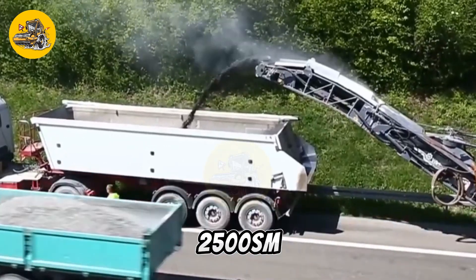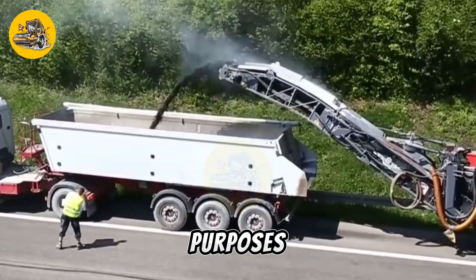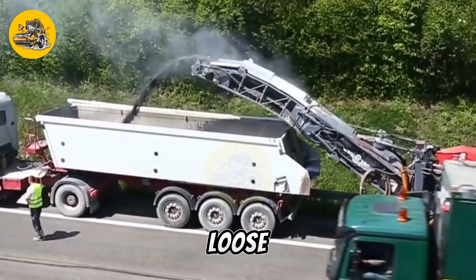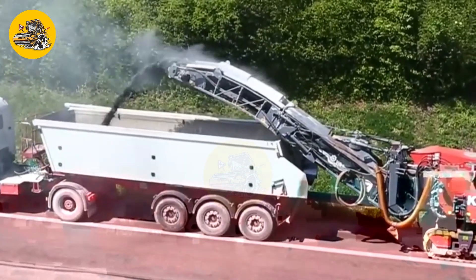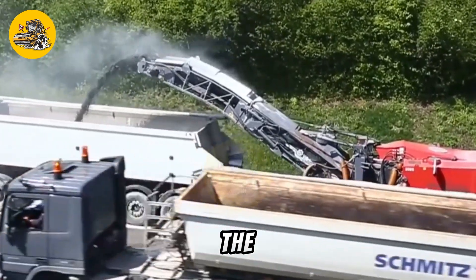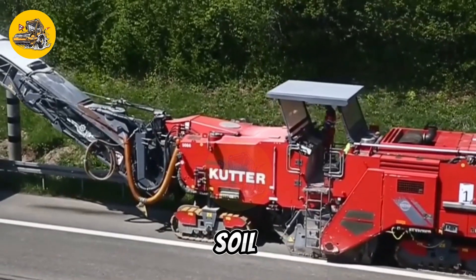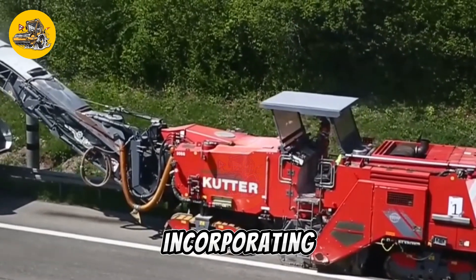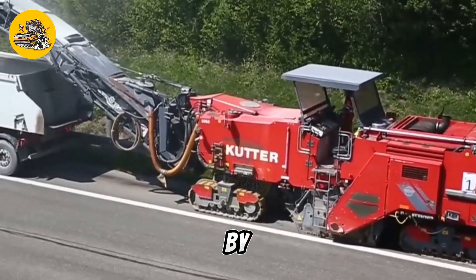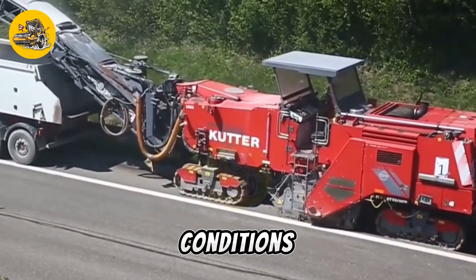The Vertkin Group 2500SM is a soil management machine designed for agricultural and land reclamation purposes. It is used to break up compacted soil, mix in organic matter, and create a loose, aerated soil structure that is conducive to plant growth. The 2500SM features heavy-duty construction and is equipped with a series of rotating blades or tines that penetrate the soil, breaking up compacted layers and incorporating organic matter into the soil profile. The machine is typically towed behind a tractor and operated by a skilled operator who adjusts the depth and speed to suit soil conditions.